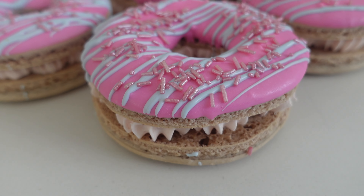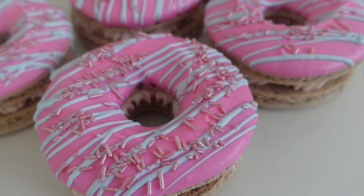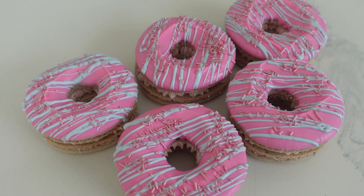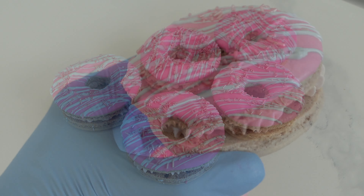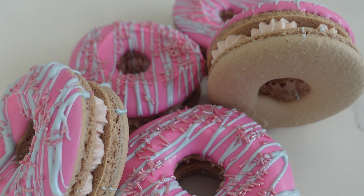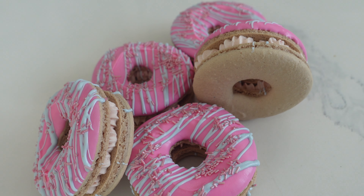Now if you're making these in advance and you want to be able to freeze them, I suggest that you freeze them without the chocolate topping on them. I sometimes find that if you do try to freeze them with the chocolate on there, when they come back out of the freezer things start to expand and crack, and we really don't want to damage any of these beautiful macarons.